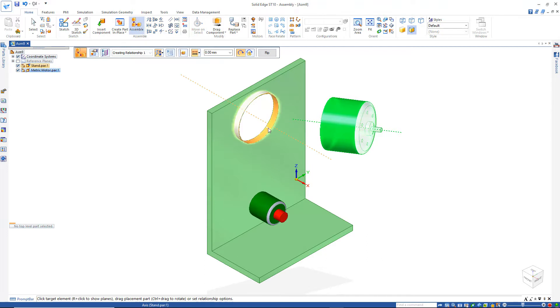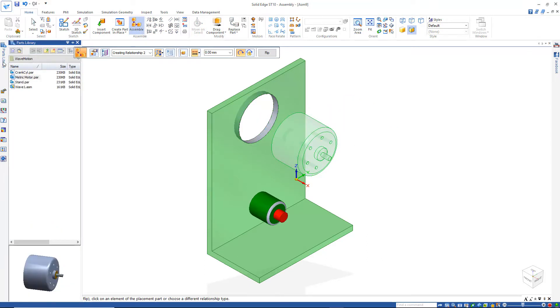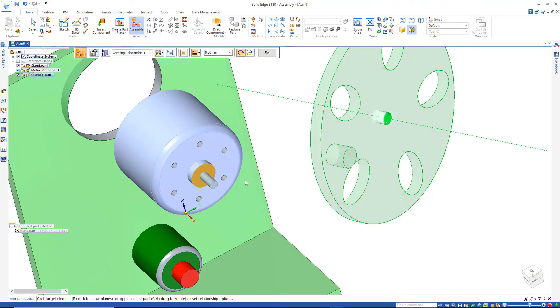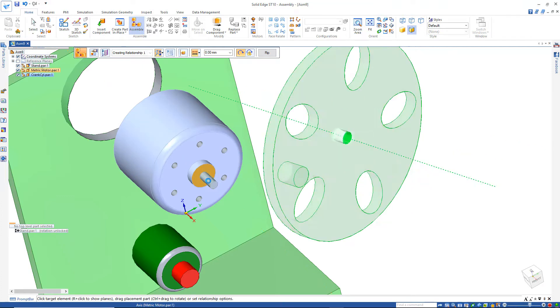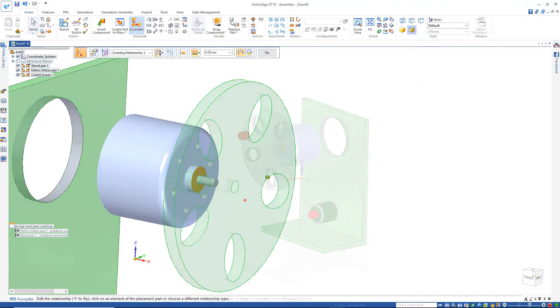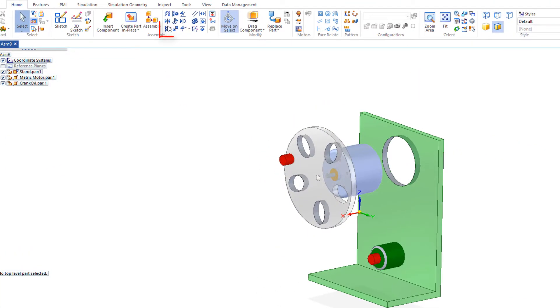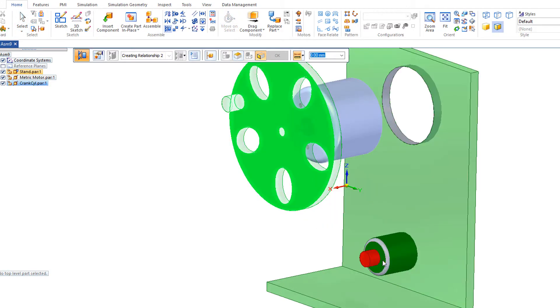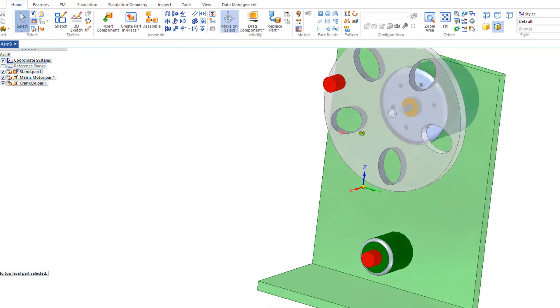Then drag in this cylinder and this cylinder. Go back and drag in the crank cylinder. Take this cylinder in the center and line it up with the motor center. Then do a planar line with this face here and this smaller face down here, and also get this motor aligned.